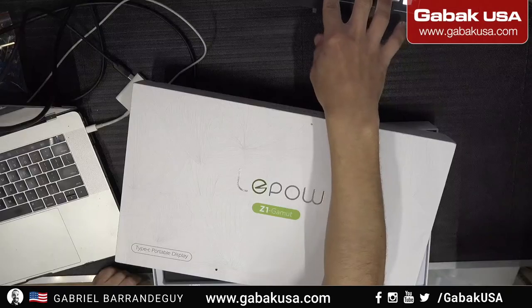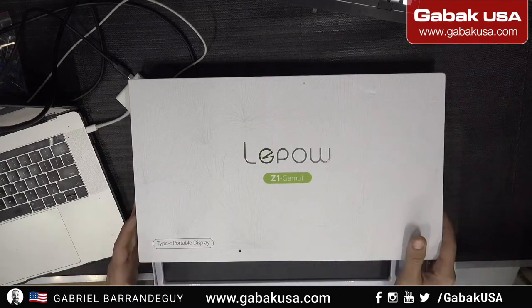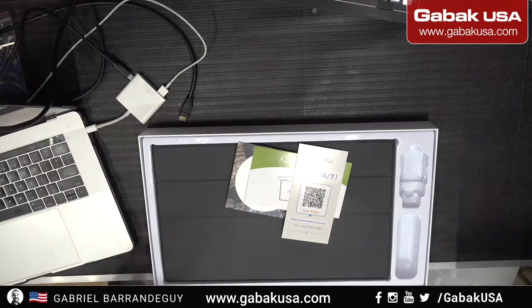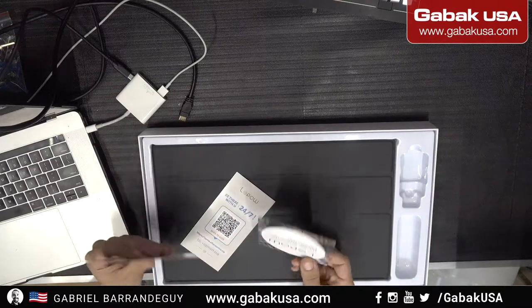In this video we're going to talk about USB-C versus HDMI. If you're going to buy a monitor and don't know the difference between one and the other, we're going to show you a little bit. This monitor was sent to me — it's the LePau C1 Gamut — but basically all the monitors you're going to see will have the same technology, whether it's HDMI or USB-C.